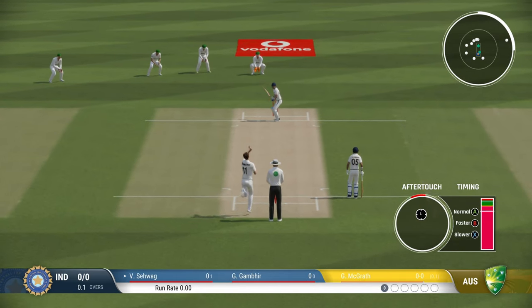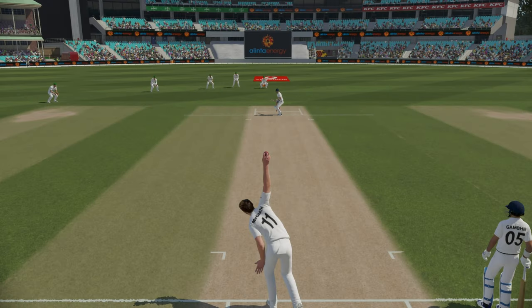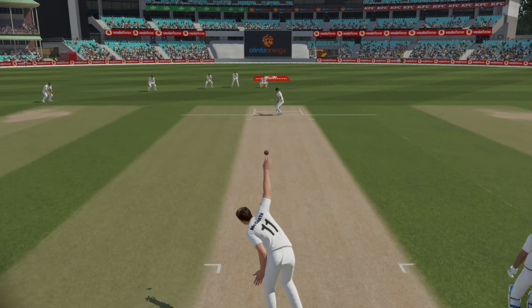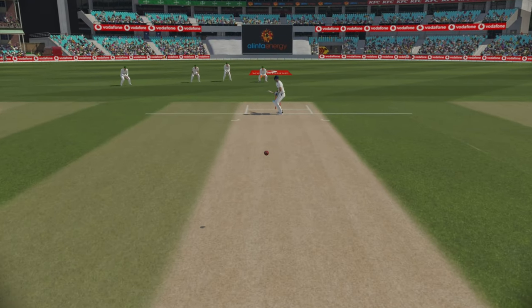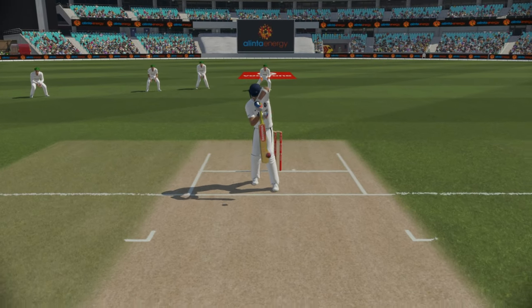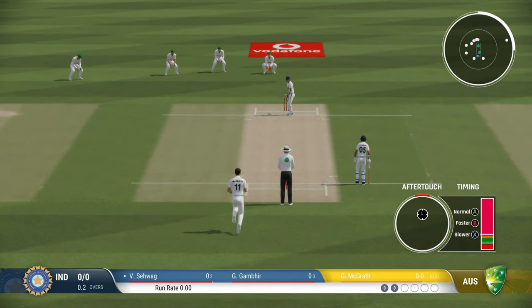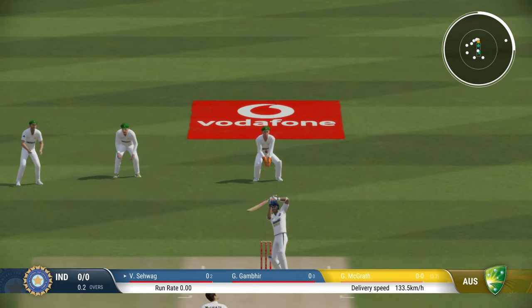I wouldn't recommend it if you're bowling with a new ball on a grassy pitch. Here you can see the ball just came back in, but once again good bounce. This delivery will be mostly effective if you bowl it on a dry wicket — mostly if you're playing on a subcontinent type wicket, it's a good weapon to have.